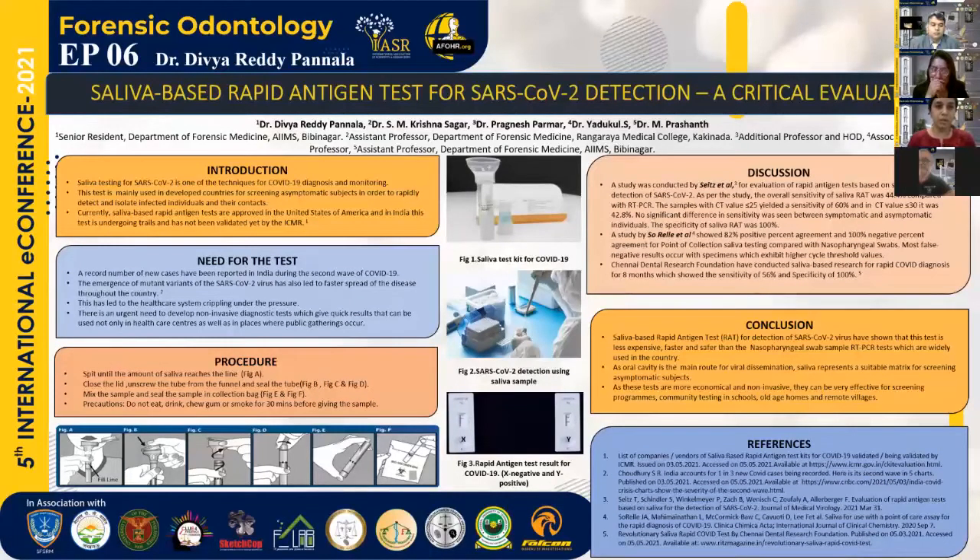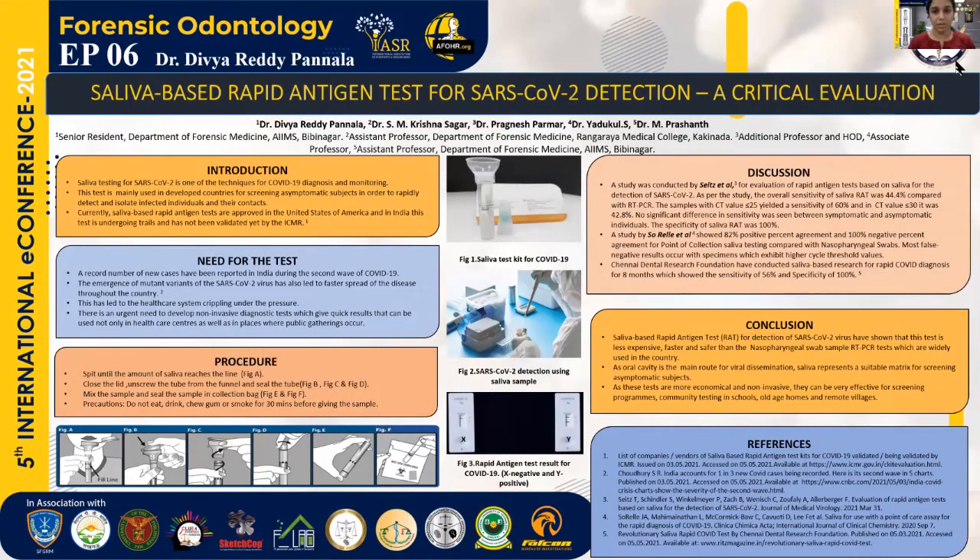Coming to the procedure of how it is done, basically the person only has to spit into the tube, which is already pre-filled with a buffer solution, as shown in Figure A. From Figure B to F, it is shown clearly what should be done next — that is removal or detachment of the funnel. Then the lid has to be screwed up, and the sample has to be mixed with the buffer properly. Figure 2 shows how the test is being performed, and Figure 3 shows the test result of the rapid antigen test — X on the right-hand side shows negative, and Y shows a positive result.